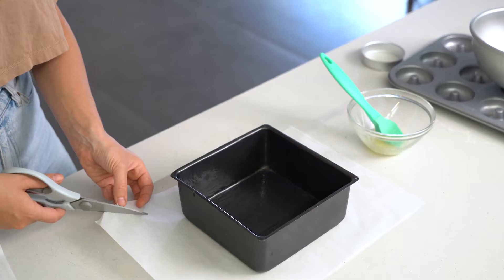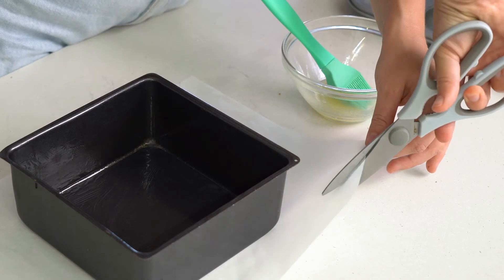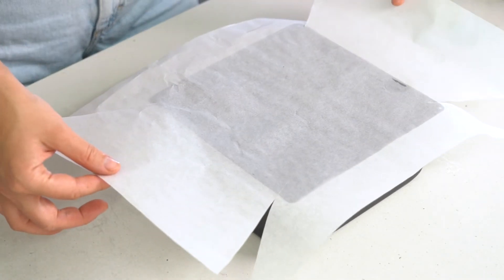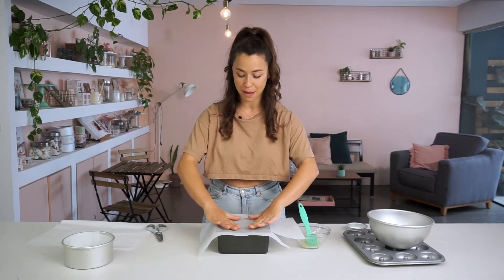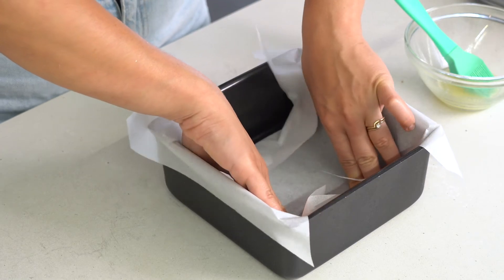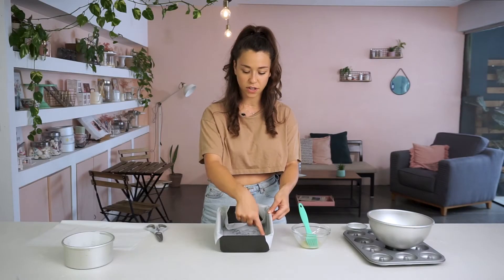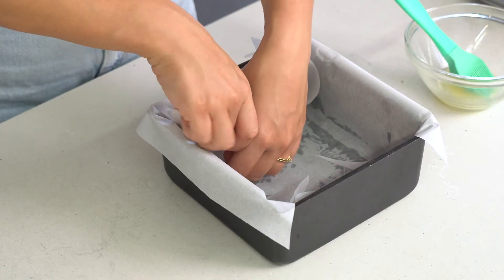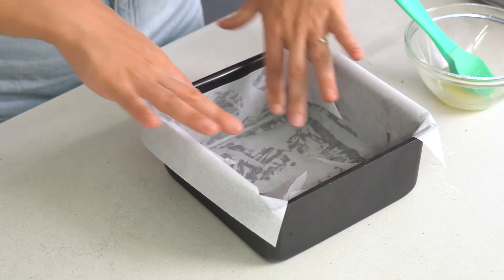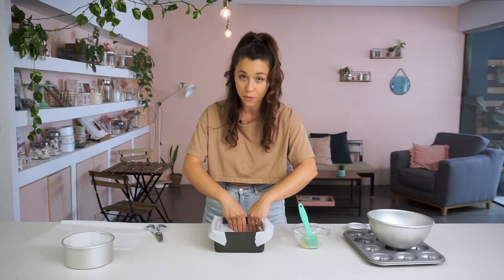I'm then going to get the scissors and cut towards each corner diagonally. I'll remove the tin from the paper and then place the paper on top of the tin and push the paper inwards — where I've cut should start to fold. The important thing here is to get that base nice and flat, and then the corners overlap each other because that's where I've cut. All you need to do now is move the paper around until you get a flat surface with overlapping corners, which ensures a really tight fit in those corners.